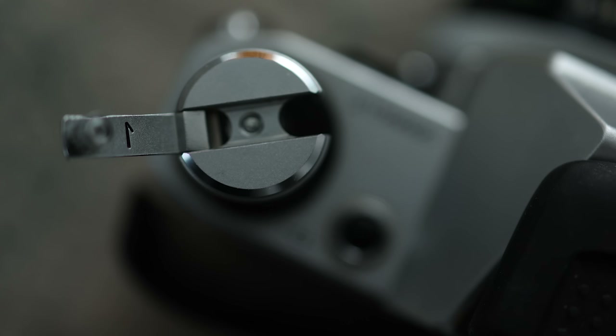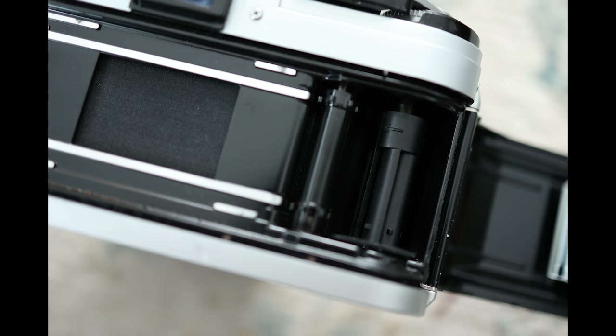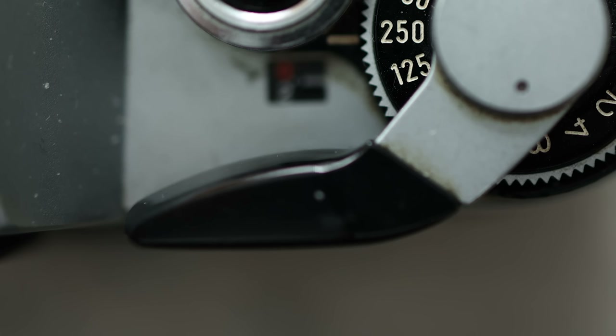Here is the little arrow for how to rewind your film manually, because you're probably going to have to rewind your film manually. This is where the film goes, and you pull it across. On the back, you can rip off a piece of the box from your film and put it in there, because if you put your camera down for a week, you're probably going to forget what film was in it — trust me, you'll forget. And this little lever here is how you advance your film.